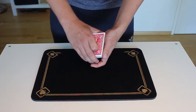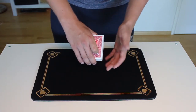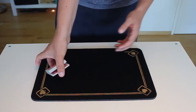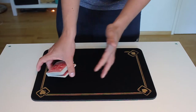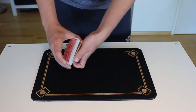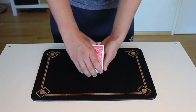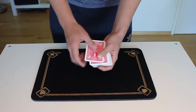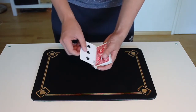What I did in the performance was a double undercut, where when you bring the rest of the pack here, you make a thumb break behind the deck as so. Then you take two packets from the bottom — this packet is quite small — one and two, and now their card, the three of spades, is on the top of the deck.